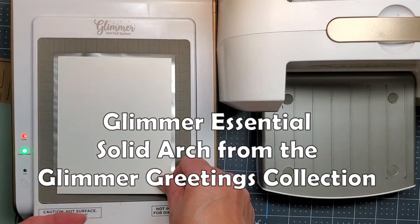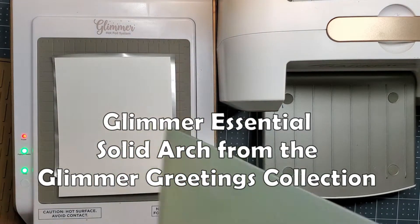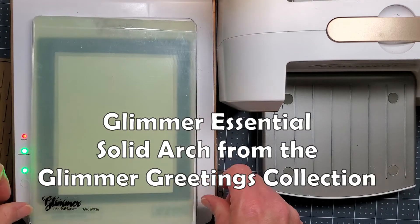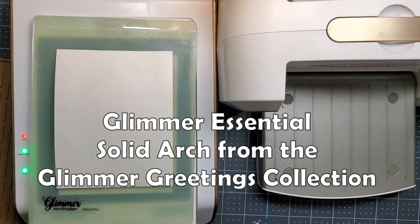I think I'm using the Hammer Mill 60 pound cardstock. It's very smooth and it works well, but I've also used the Neenah Solar White and I've even used watercolor paper, and I get good results with everything.